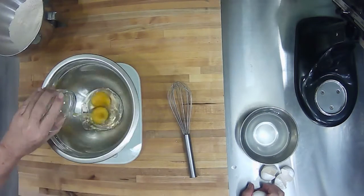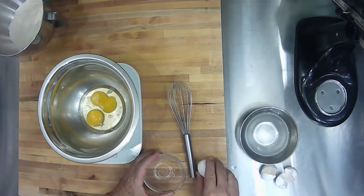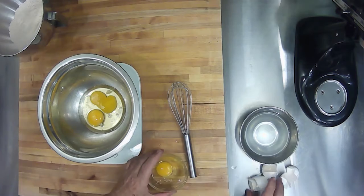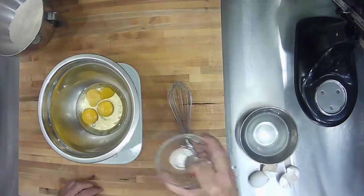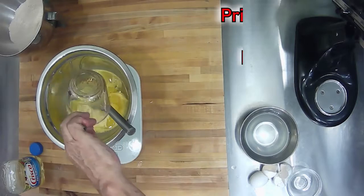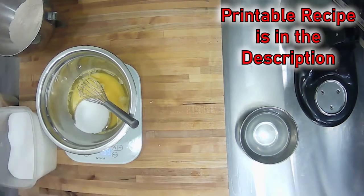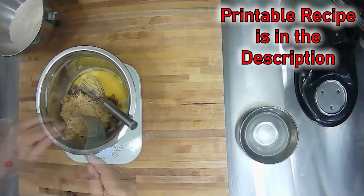Do the same thing with the second egg. When it comes to the third egg, don't crack it against the edge of the bowl — that'll just push eggshell into the egg. Always crack it on a flat surface. Mix the eggs up just enough so you can't see the whites anymore. Add a pure tasteless vegetable oil, the white sugar, and then the brown sugar, zeroing out the scale before adding each ingredient.